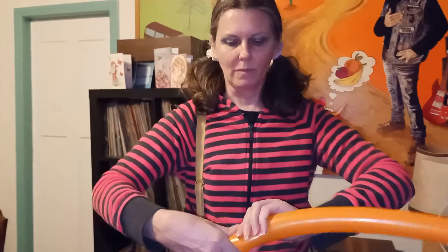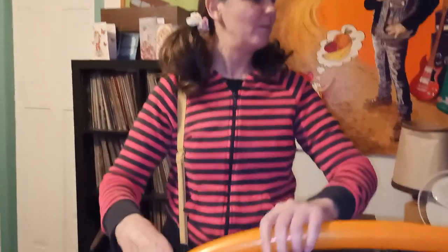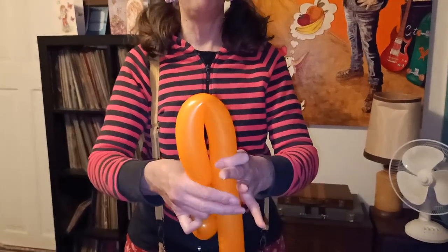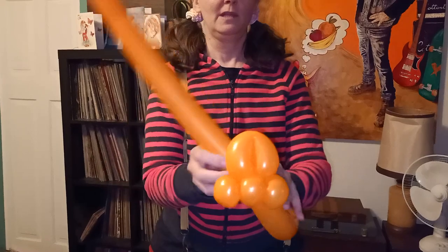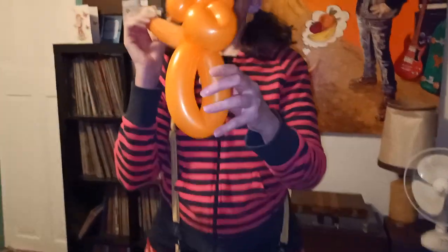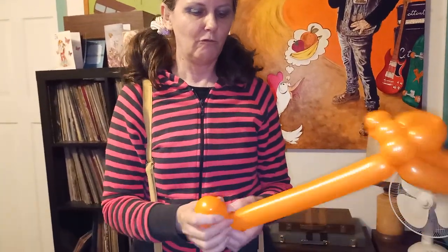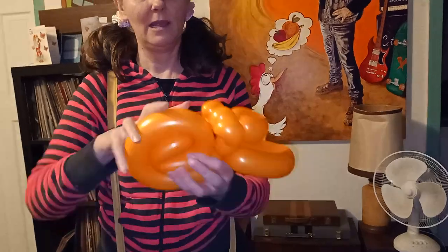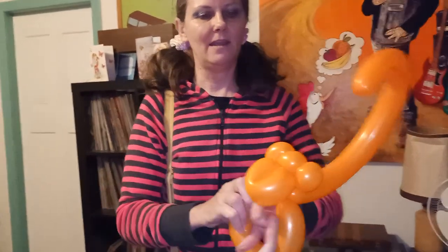Now we're going to put the neck on — just a little neck — and then we're going to make a fold big enough for a child to get their wrist through. You can see now we're getting our monkey. We've got to make his tail a bit cuter, so you can roll up the tail and then your monkey can go on your wrist.